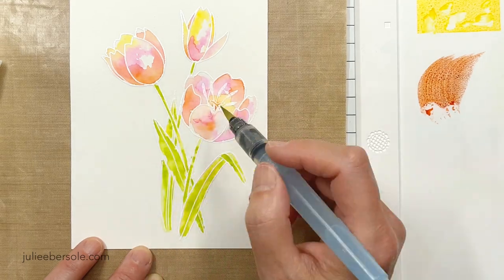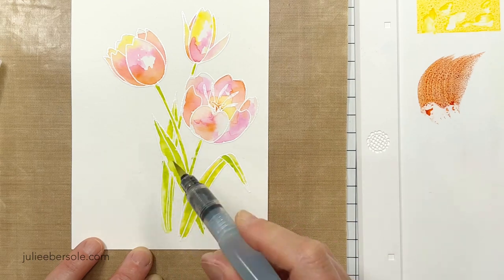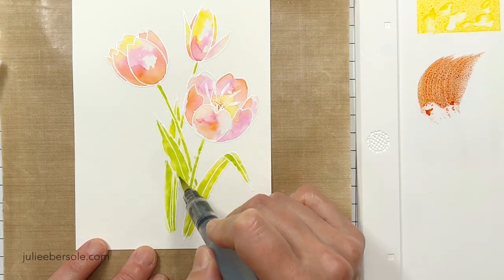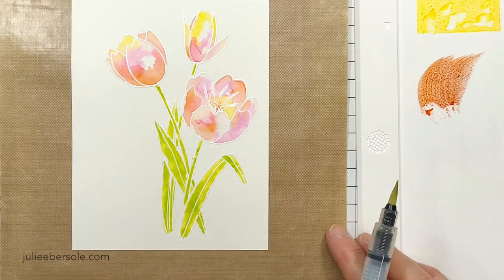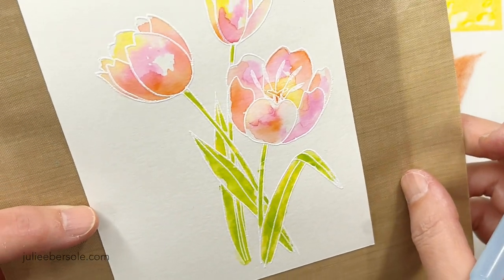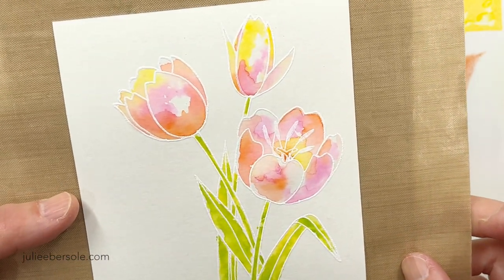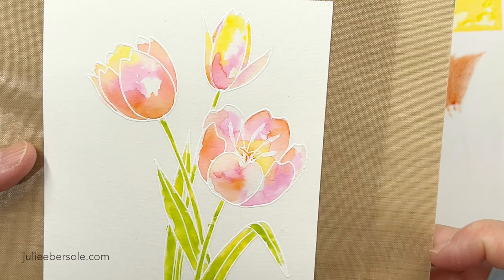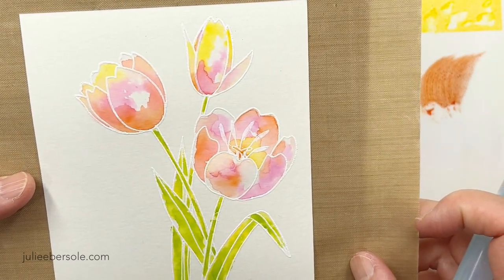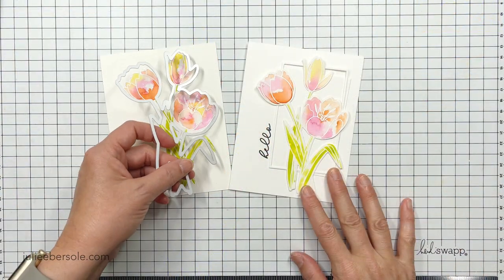Once you get to this point, the hardest thing to do is leave it alone and set it aside to dry nice and flat. You can try speeding it up with your heat gun, but be careful that you're not re-melting all your embossing lines — you don't want to get that close. So I'm just going to be patient and leave it alone. When I come back, I'm actually going to die-cut it.